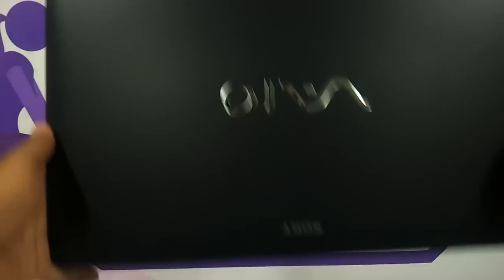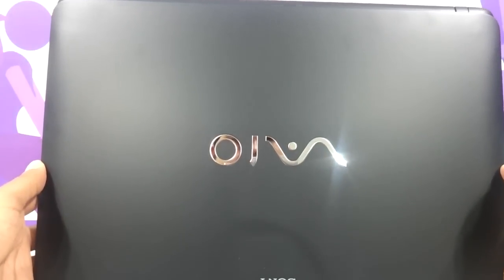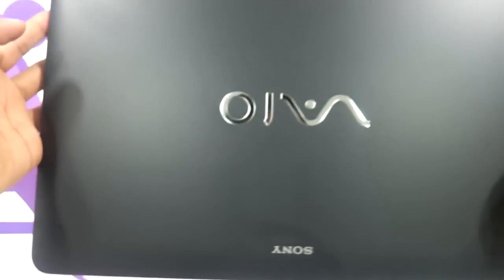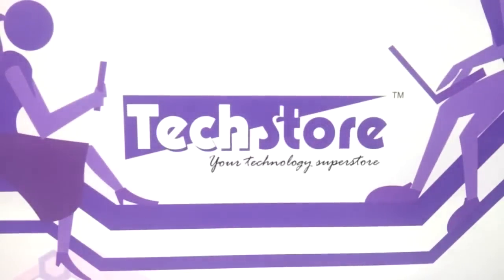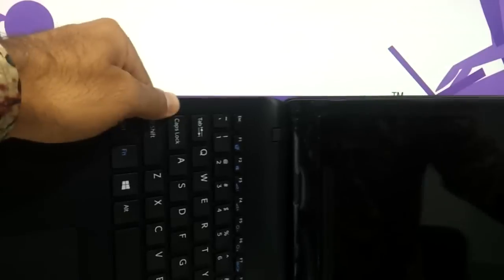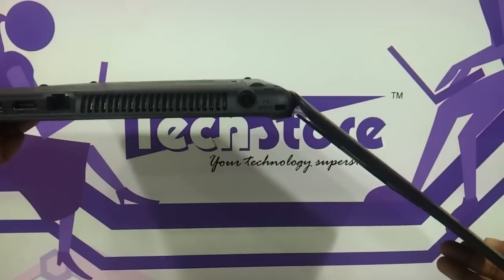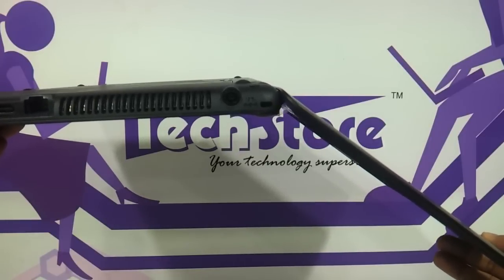Let me show you the laptop here. This is the top panel — the black one we are reviewing today. It has the same black matte finish that the E-Series had, absolutely no difference — the same slate matte finish with a metallic engraved VAIO logo and a painted Sony logo. The tilt angle goes to a maximum of around 145 degrees.